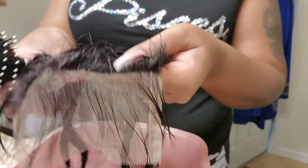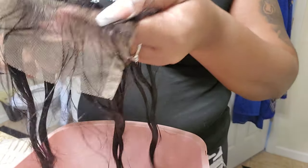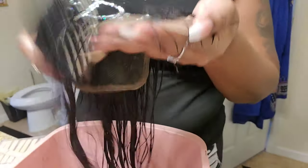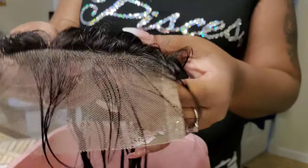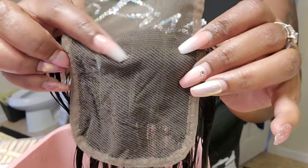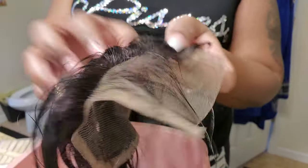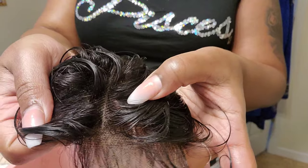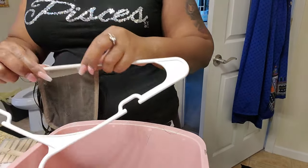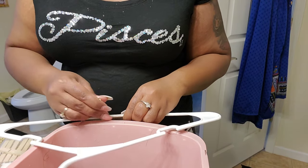I'm only going to be showing you guys the frontal during this video. I'm using a five by five three-part frontal — it is Brazilian straight hair. I also got three bundles with it in 18 inch, 20 inch, and 22 inch, and this frontal is 18 inches long. After washing it, I'll hang it on a clothes hanger with clothes pins to dry until I'm ready to dye the knots.